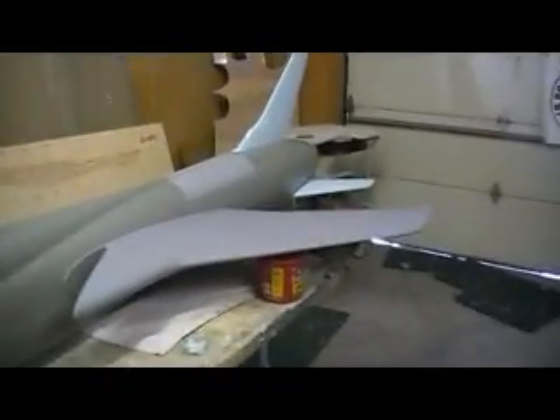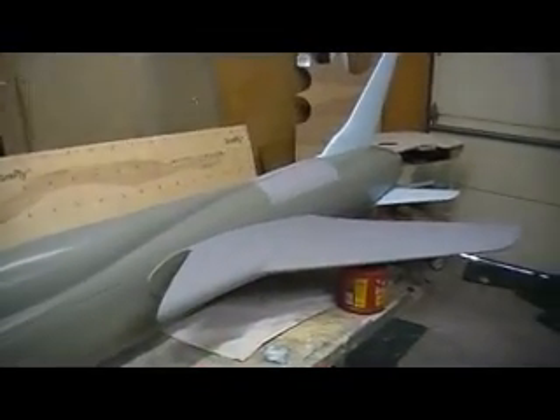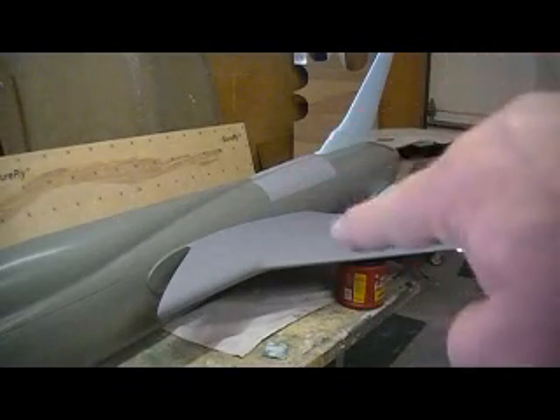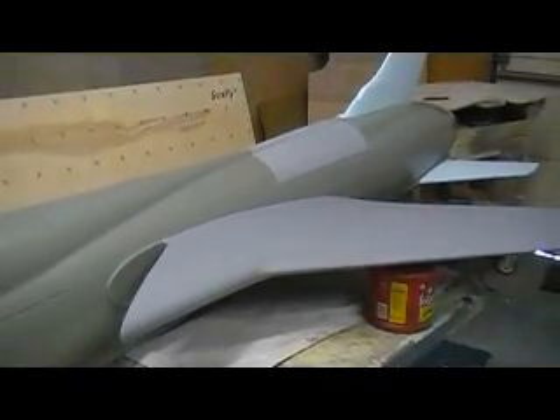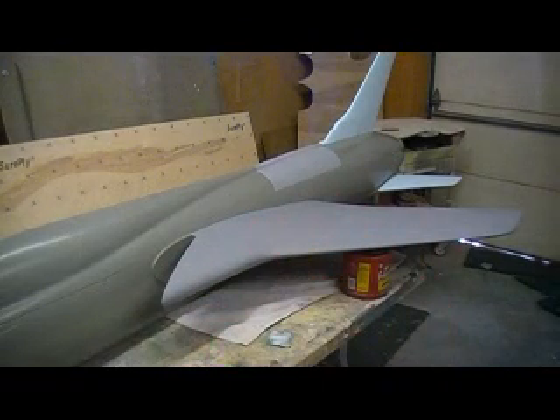There were a few people concerned about whether, when I was going to pile on a bunch of Bondo, if that was still going to fit. I sanded a lot of that down when I did this batch of primer, and it slid right in. It's not really that thick, and it fits better.